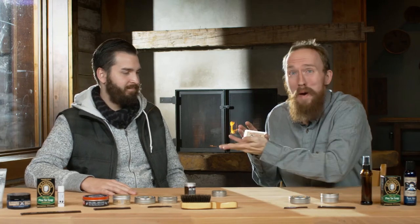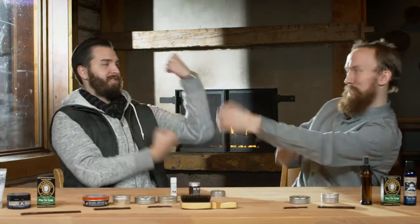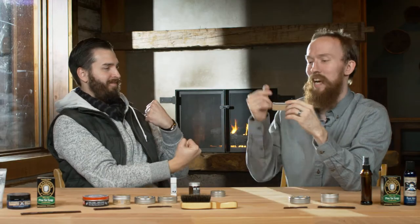We are going to be reviewing mustache waxes today — actually, several mustache waxes. So this one is called Fisticuffs. The mustache on the tin is actually shaped like fists, so that makes sense. It's funny.